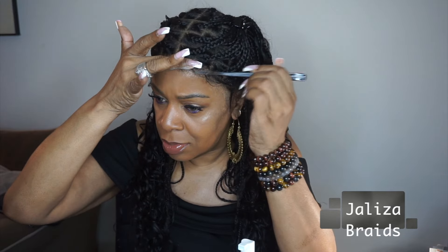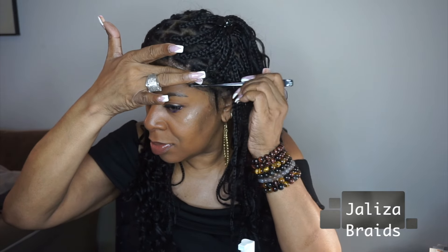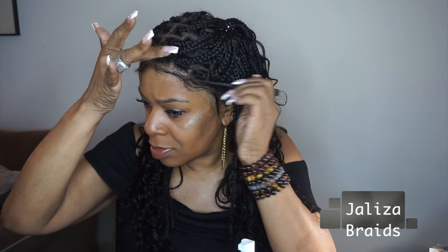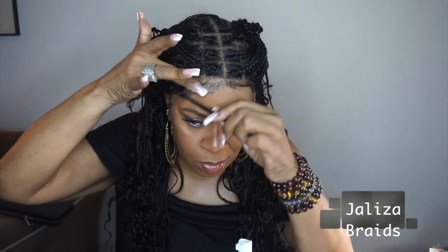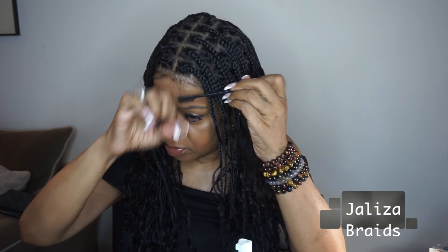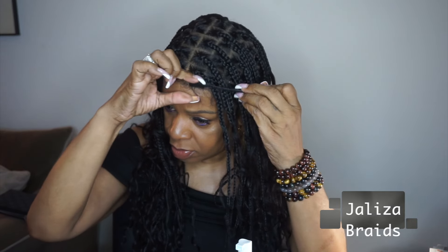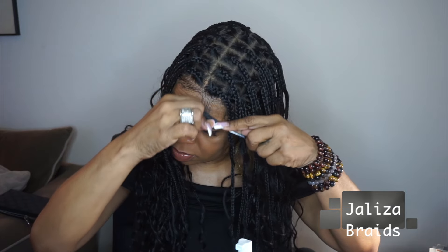I just wanted to show you that you can sculpt the baby hairs, but if you don't want them, you don't really even have to use them because it looks quite natural without doing all that sculpting. You can just remove that hair and it looks just as natural. So now I'm going to go in and get rid of those baby hairs right across the front. I was contemplating, but I did get rid of most of them. And since the hairs are attached to the lace, they're easy to remove.